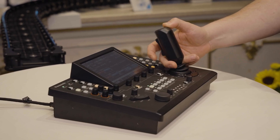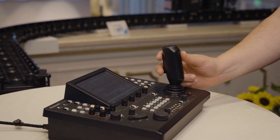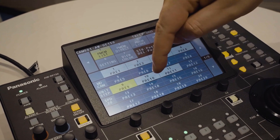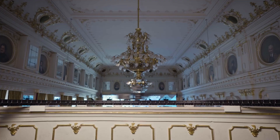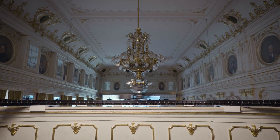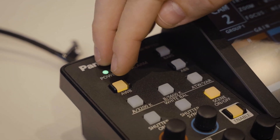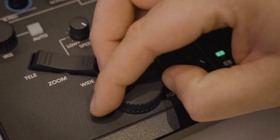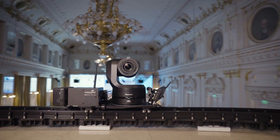Let me show you how the Panatrack can be controlled with the AWRP150. Joystick control handles camera pan and tilt, while the rocker controls the dolly. Presets recall the positions of both dolly and PTZ. Ping pong AB mode is enabled by pressing the AWB button. Speed is adjusted with the iris dial and acceleration ramp is set with the focus dial. Speed can also be changed in real time during ping pong.